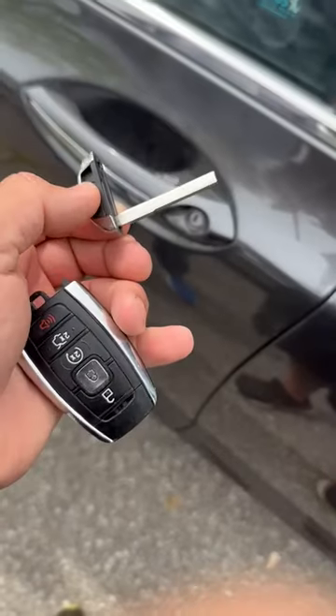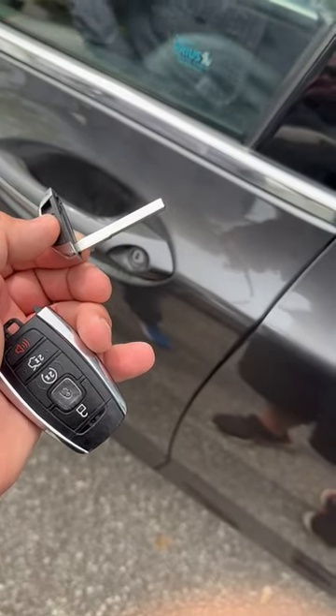And you just put it right into there. Emergency key, Lincoln MKZ 2018. Thanks for watching.